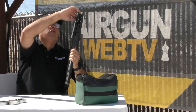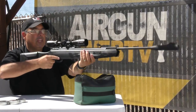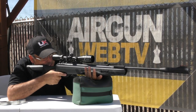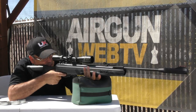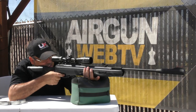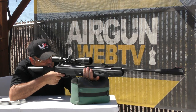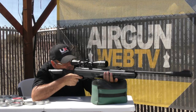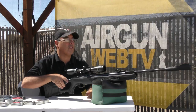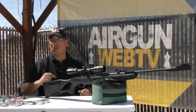You still are going to have to work on trigger control with this gun. I've adjusted the trigger and made it a little easier to pull. Really, you're adjusting the stage — the pull weight is about the same, but you're able to adjust the second stage so it's not quite as long. I'm going to go grab that card and then we'll set up and shoot some shots on camera.